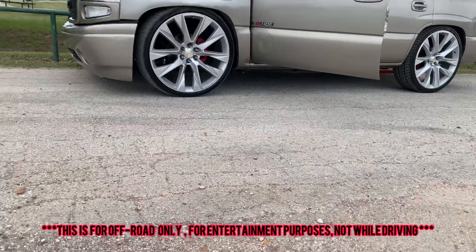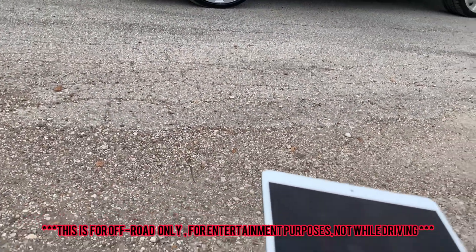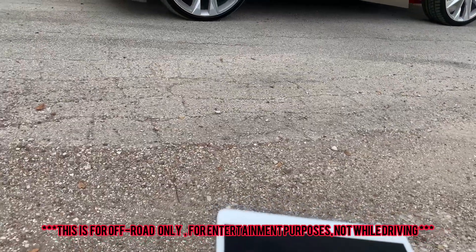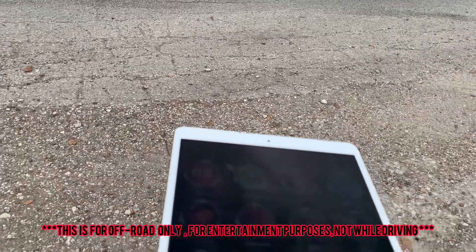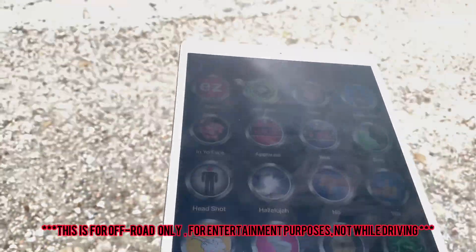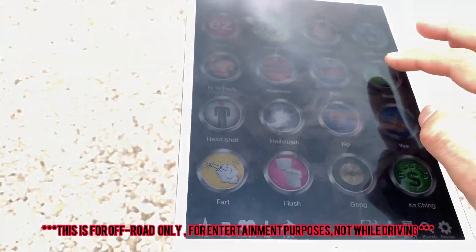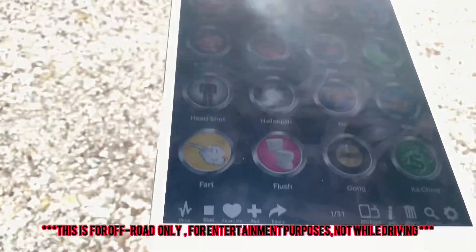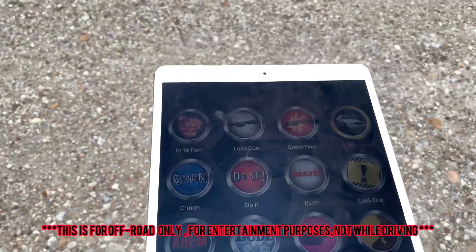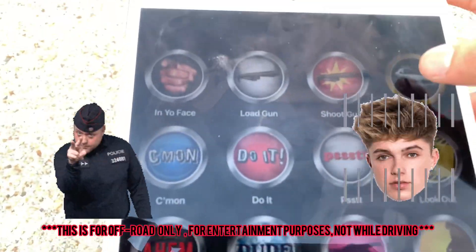That's basically it. It's loud and they have other sound boards, or you can even wire up a microphone to that 3.5mm and talk yourself if you really want to. There are other apps with a whole bunch of different sounds — random sounds, combining them while driving around. There are even cop ones but I wouldn't suggest those too much.